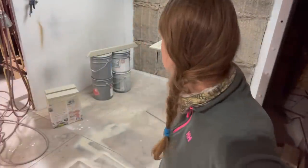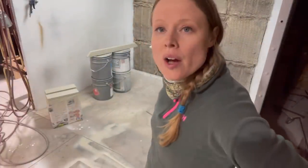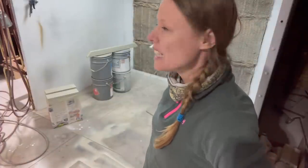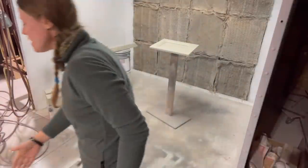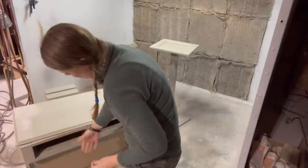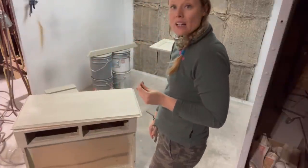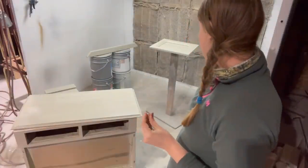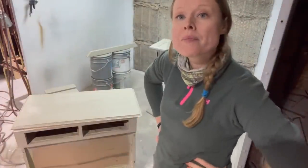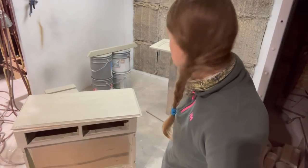Everything's got two coats of the base color and that'll dry over the weekend — it's Saturday so I'm not going to work too hard today. We'll sand it down on Monday and start with the black glaze. And after the black glaze dries for a day, then clear coats and we're done. So stay tuned for more.